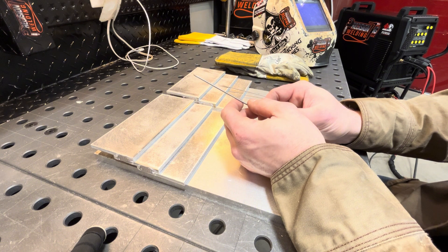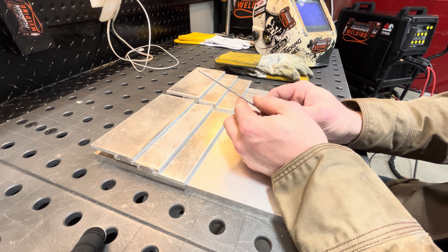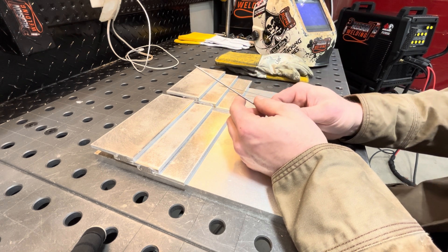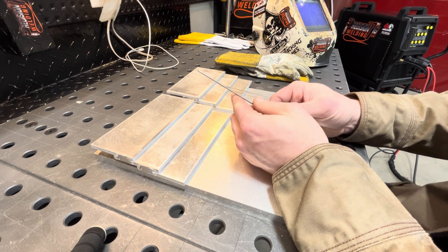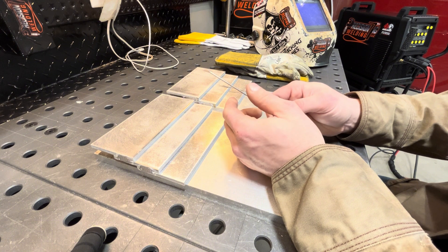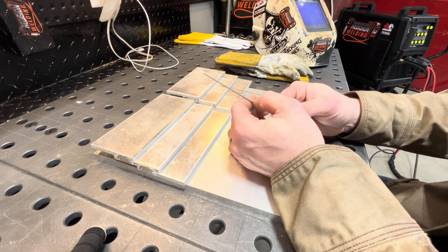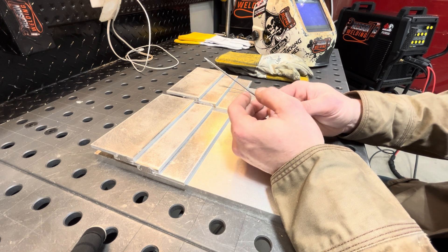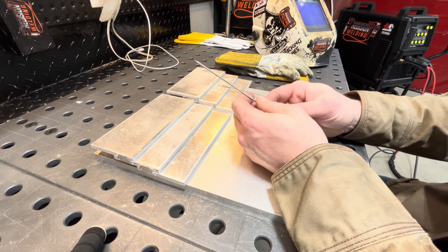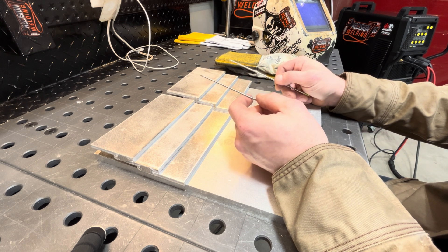Some downfalls I've found with balling: your arc starts aren't quite as crisp — you get a little bit of a wandering arc before it fires on. On this PrimeWeld machine the start amperage is probably around 10 or 15 amps. What I've found is if you just give it a bit more pedal it'll snap and fire right up. With sharpened tungsten it does start a little better, but the machine still starts fine every single time.